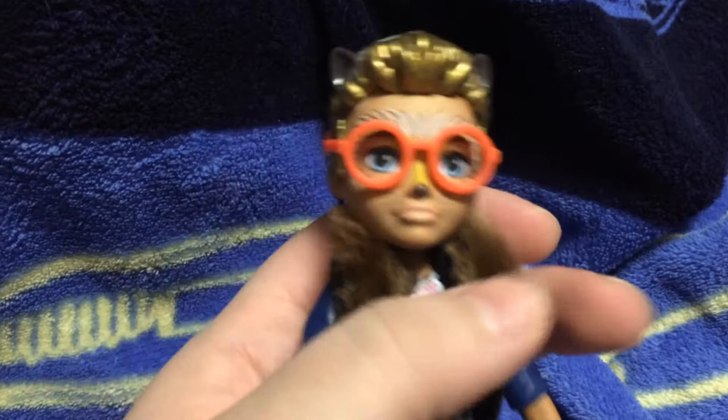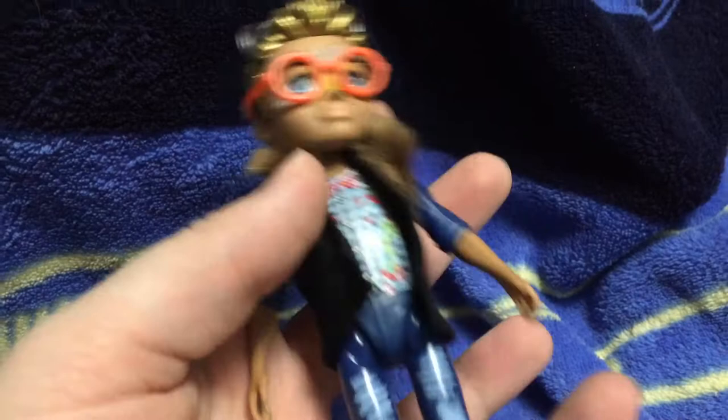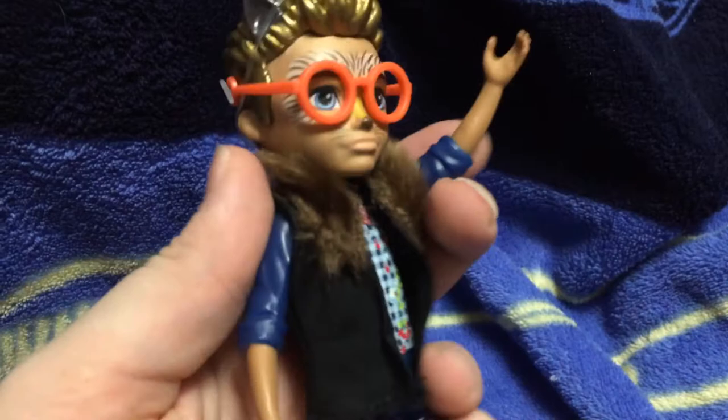Points of articulation: his head moves from side to side, his hands do not have any articulation, but his arms move up and down. And his legs can move up and down so he can sit. We'll put him right there.